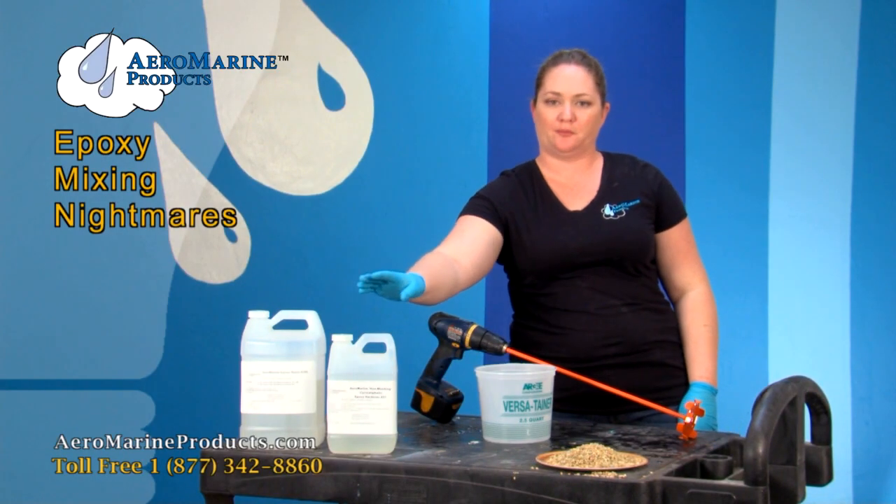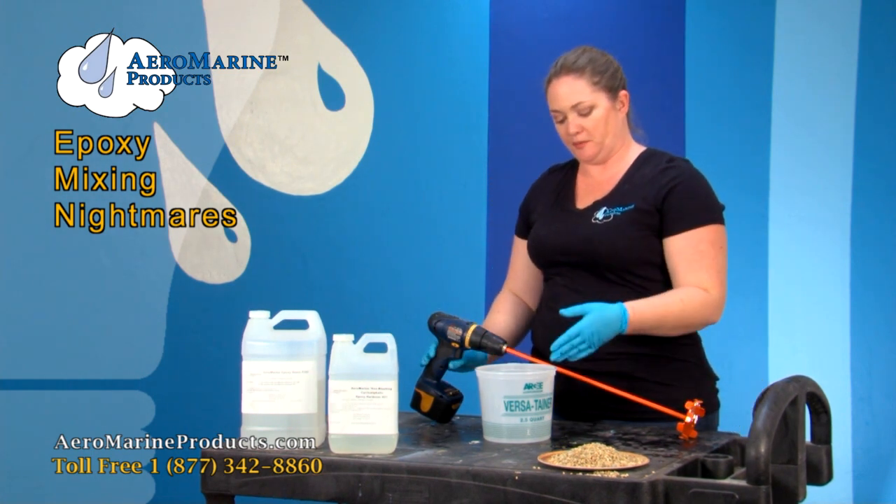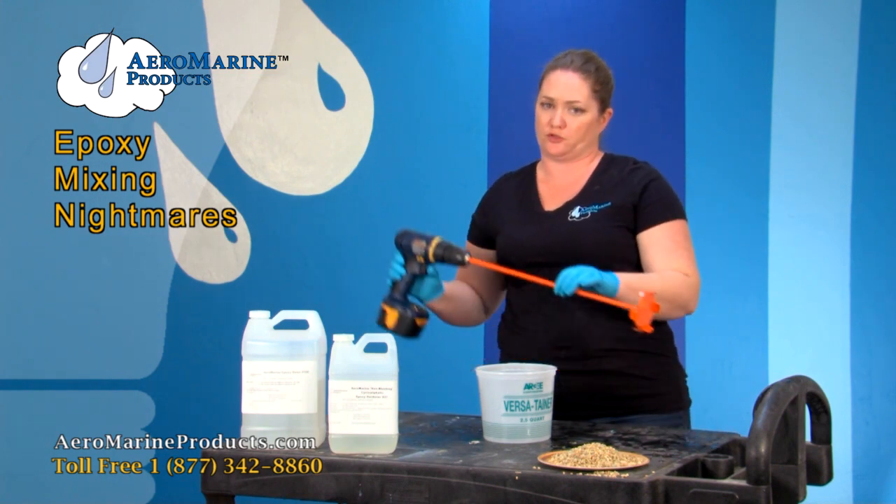I have my 300 and my 21 epoxy resin and hardener. I've got them measured into my bucket and I've got some pebbles. I'm going to do some repair for my driveway.